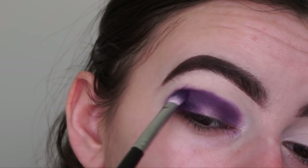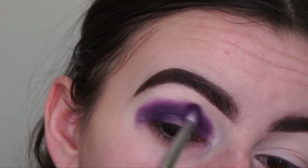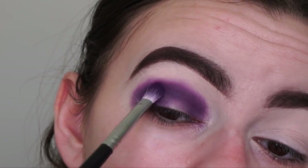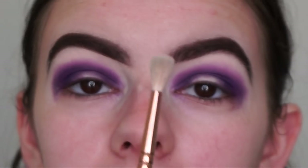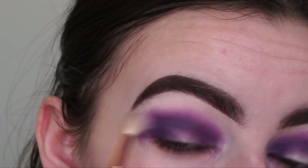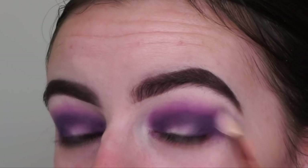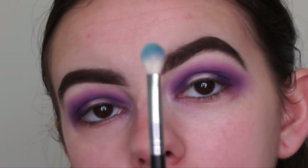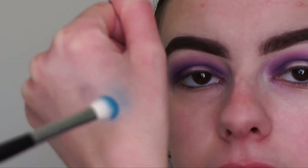I'm going to bring it out a little bit because I want it to be super smoky, just diffusing the edges a touch. These shadows seriously blend so easily — I'm so impressed with them. Now I'm going in with this diffuse brush, the Zoeva 224, to diffuse the edges of the purple a little bit, just so it's not too harsh before I blend it out further with the other colors. Now going in with the Morphe M433 brush and the blue shade called Pacific Dreams. I always dab some shadow on the back of my hand so I don't go too intense on the eyes, and tap off the excess.